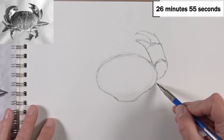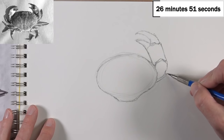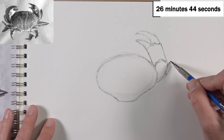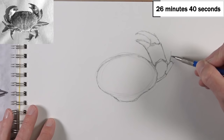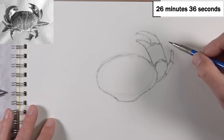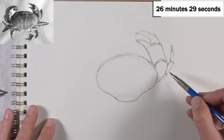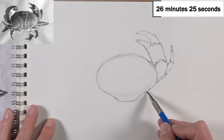Nobody can draw a perfectly straight line, and that's not how you draw — that's not the point of drawing. When we're drawing, we're just observing and making marks based on what we see. We're taking our best guess at the shapes, the lines, the values, and the colors. All the elements of art is basically what we're looking at, and we're just recreating those elements on our drawing paper.